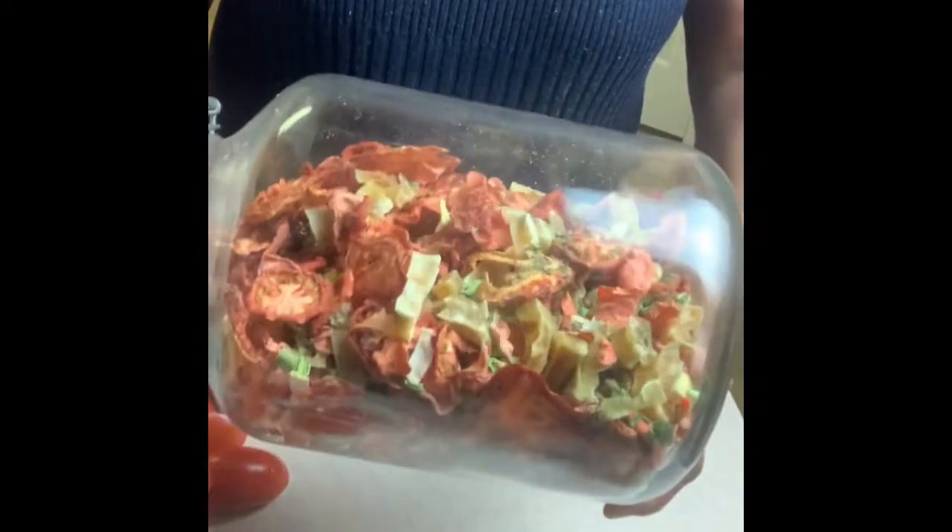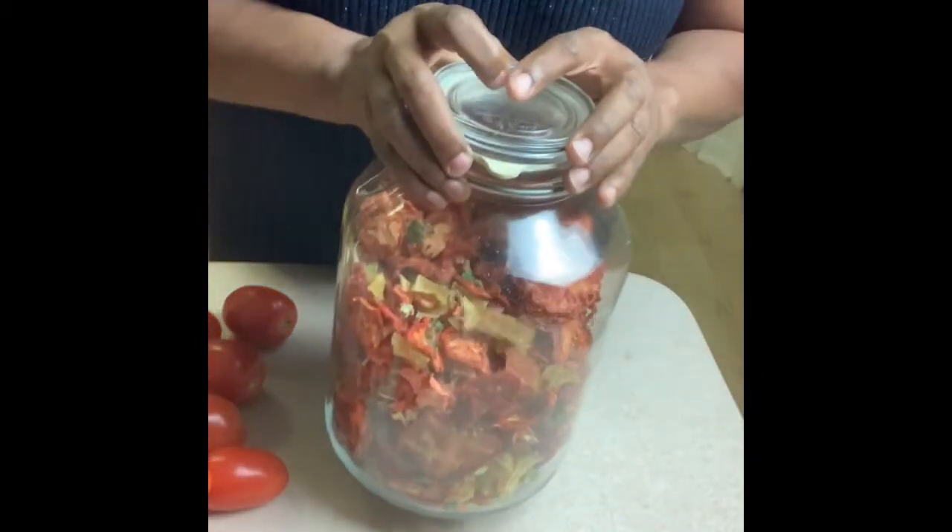I just want to share my collection of vegetables and herbs that I store in this container. Start one today — it's well worth it.